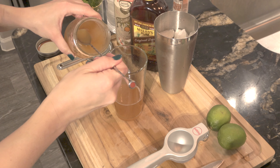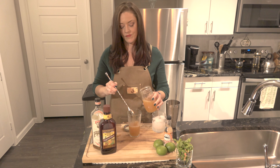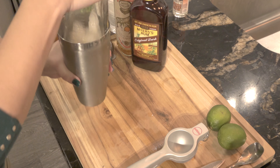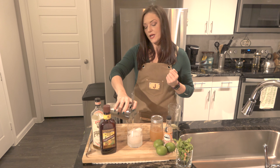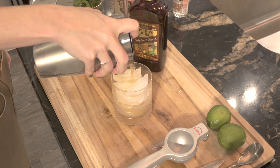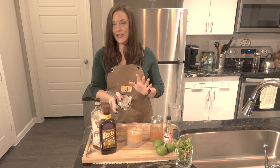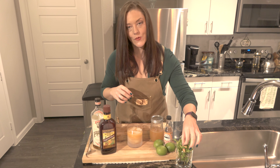I'm going to do equal parts of the fresh squeezed lime and my orange carousel. Then two ounces of my Jamaican rum — I'm using Myers because it's what I've got. One spoonful of my homemade orgeat syrup. Then put some ice in your shaker and shake it till it's cold.